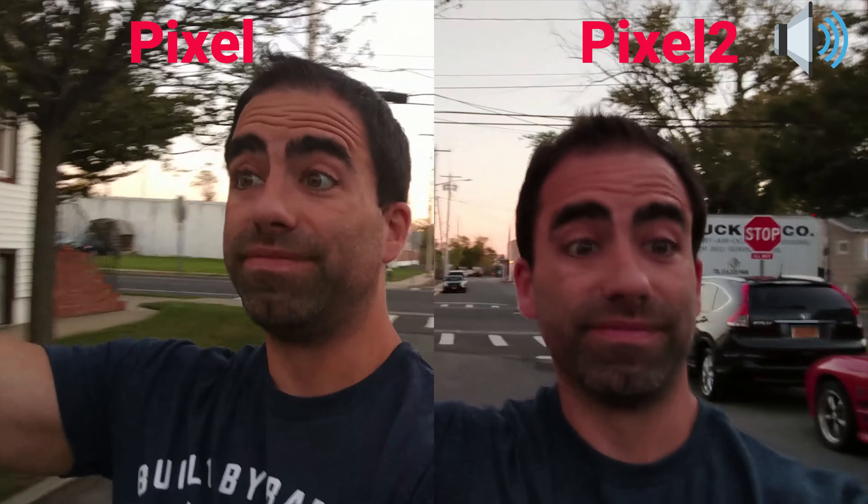That was just a short, easy test. I want you down in the comments below to let me know which one you think is better. Does the Pixel 2 warrant the upgrade from the Pixel just on camera alone? I'll leave it to you to decide. Alright, this is Jerry Riz — see you later.